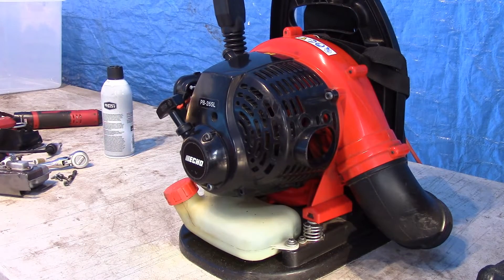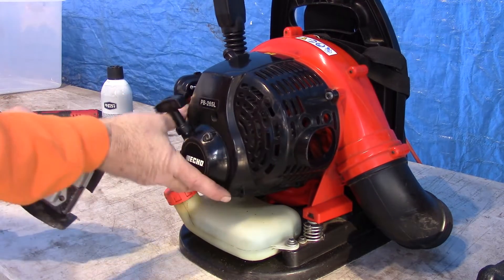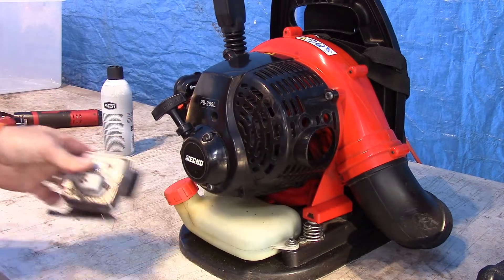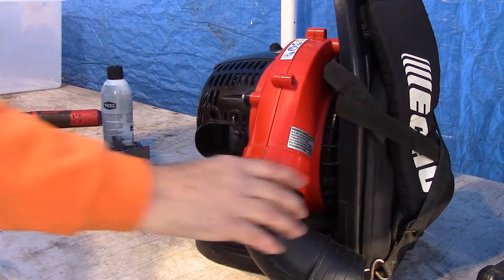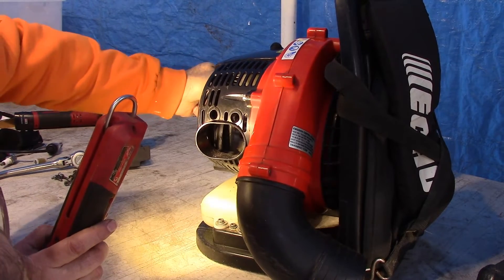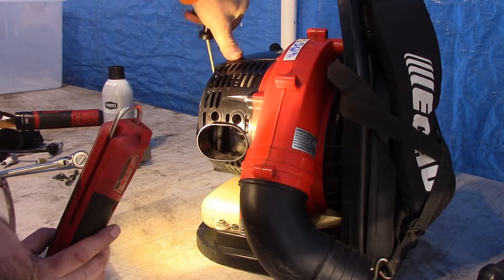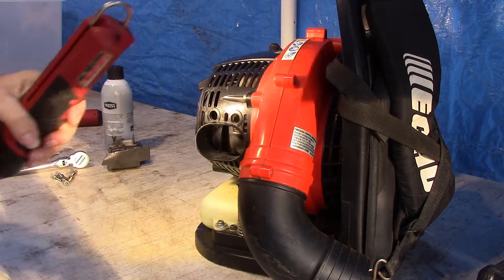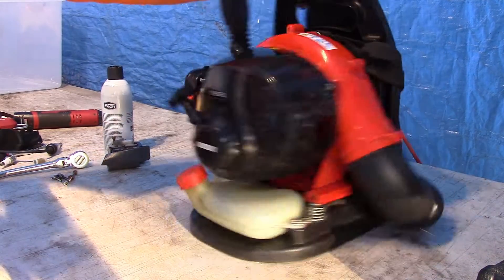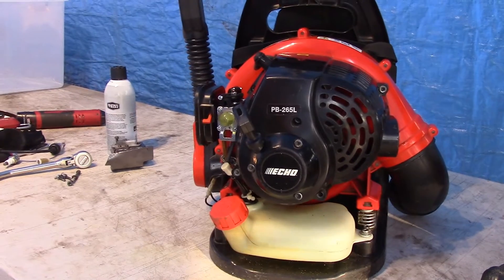I did something I've never tried before — I took the muffler off. I removed the plastic shroud and the starter to get access to the muffler. It's very heavy; it feels like it's saturated with stuff. When I shine my light in there and spin the engine by hand, I see fuel making its way out through the exhaust side. I don't know what that means, but I'm going to see if this will start without a muffler.